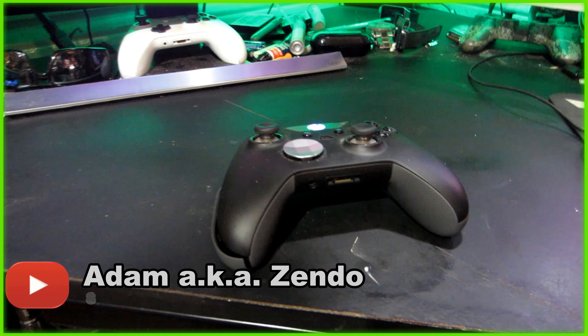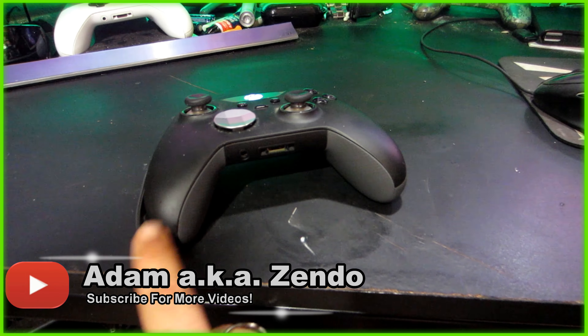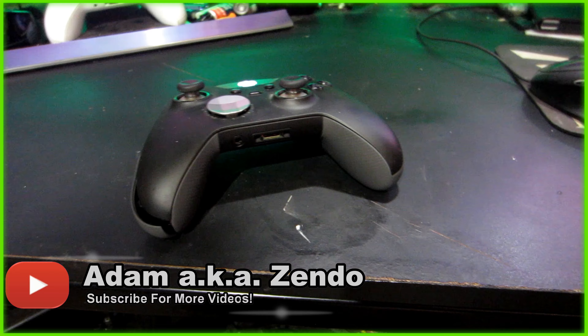How's it going everybody? This video is going to be about this Xbox Elite version 1 controller.